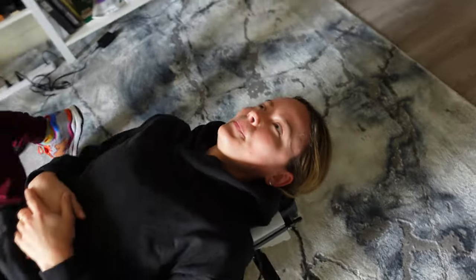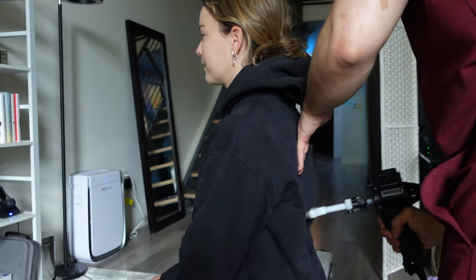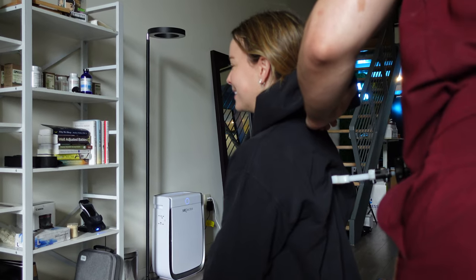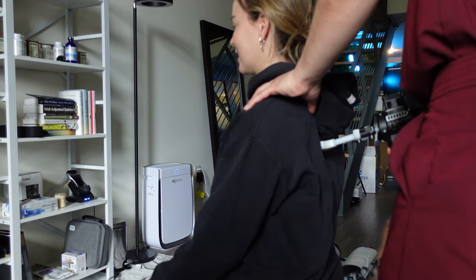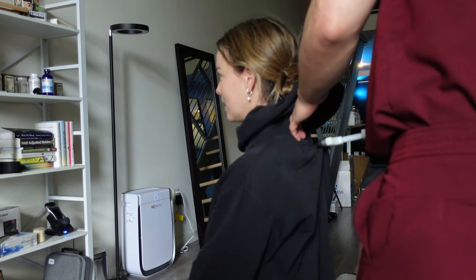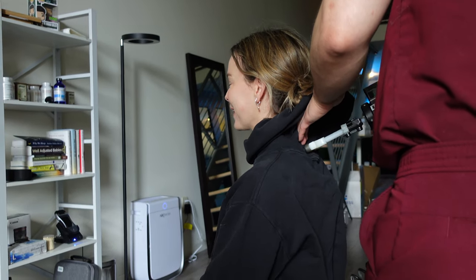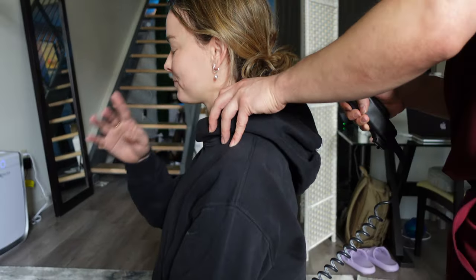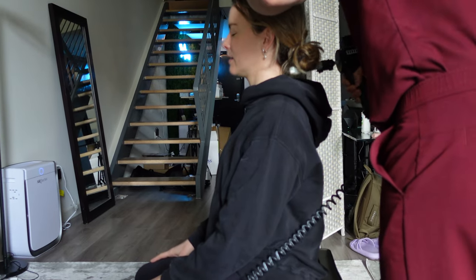Okay, just relax. Put your shoulder blades together — this stimulates the posture that you want, because sometimes you forget if you look down all day. I'm not allowed to look down.